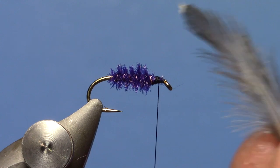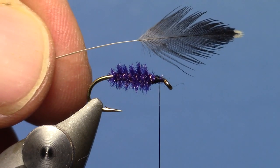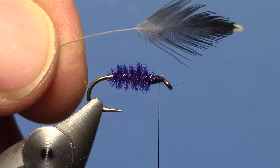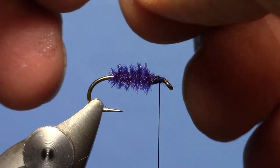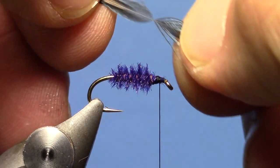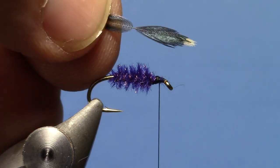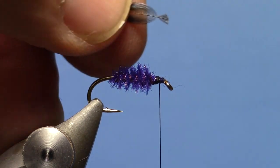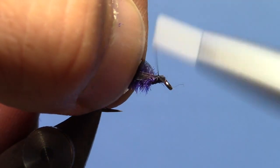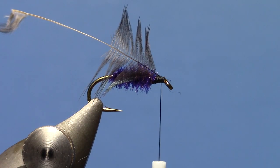Now take a starling feather. I've cleaned it up by removing the fluffy stuff off the back of the feather. This is a bigger fly so I found a bigger feather. I'm going to fold back about half of those fibers on the feather, leaving the tip, then trim that out and tie it in.